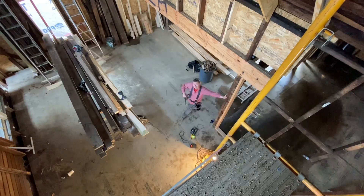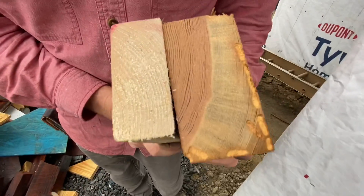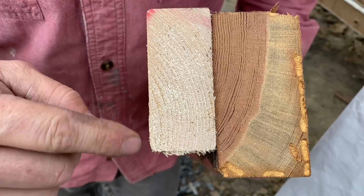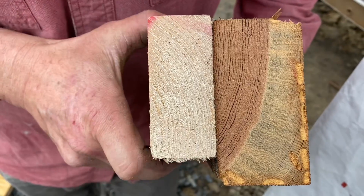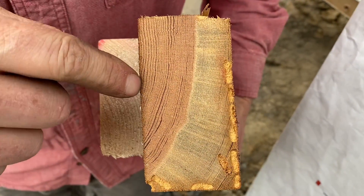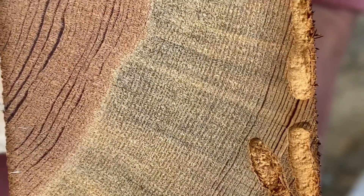Man it looks pretty awesome. Check out this old 2x4 compared to a new 2x4 — here's the difference. You can see that there might be 20 to 30 growth rings within this modern 2x4, and this old growth 2x4 has more than I can count — look how close together they are. That's the difference in timber harvested 100 years ago compared to now.